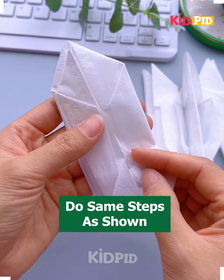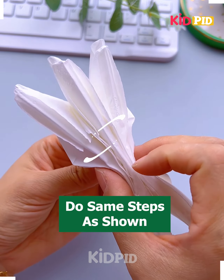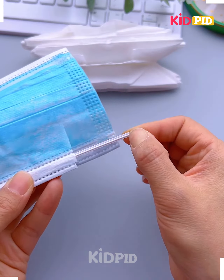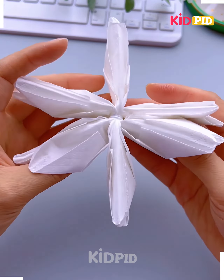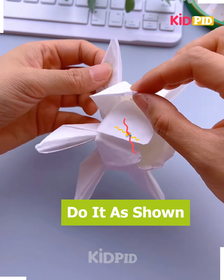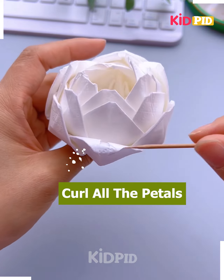Do it as shown in this video and start folding this into these shapes. After doing so, you have to simply paste them all together and see how this bunch will look. Take a thin strip of the mask and start folding it into this manner. After doing it, you can simply start making these buds of this flower as being shown in this video.